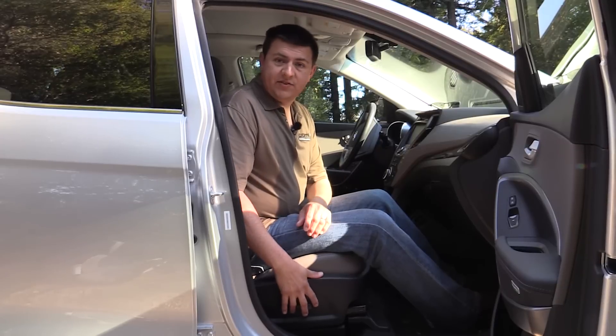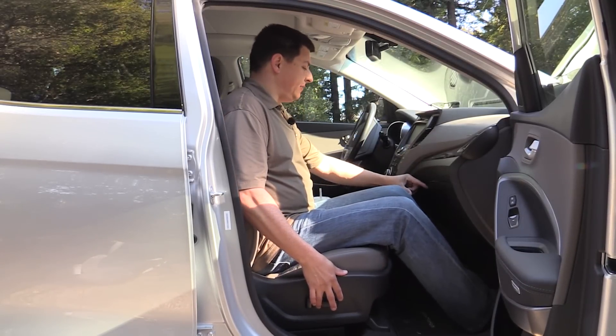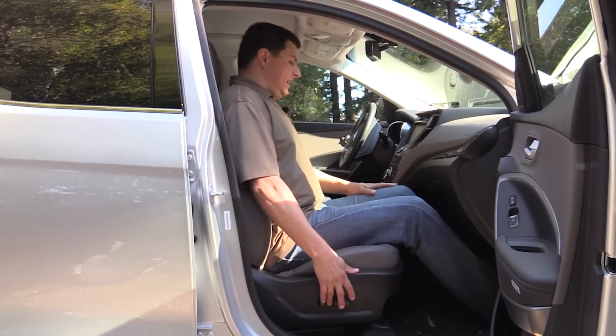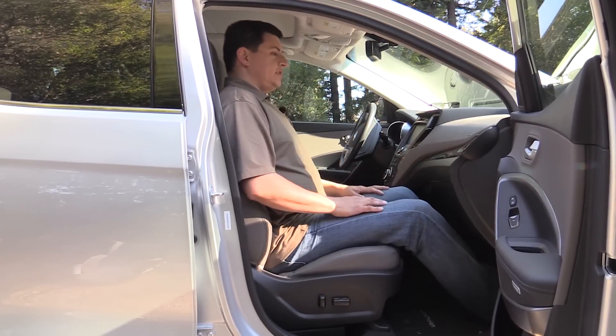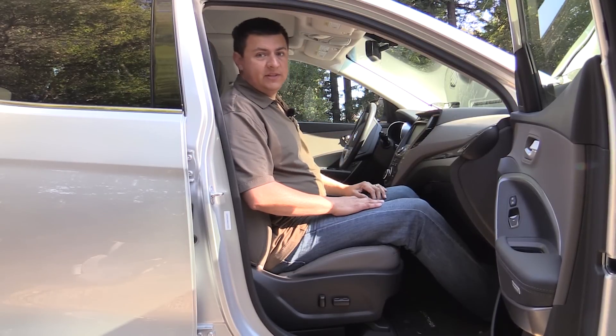Since this is a five passenger SUV, let's start out our review up front. I'm going to move this front passenger seat forward until I have about two inches of room between my knees and the dashboard. It's actually pretty comfortable in the Santa Fe Sport. The footwell is quite deep and quite far forward, so even sitting this close to the dashboard, my feet are in a very comfortable position. My head doesn't feel like it's too close to the windshield either.